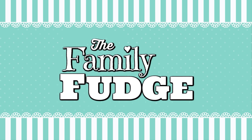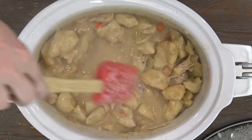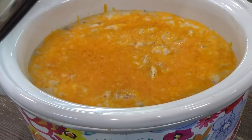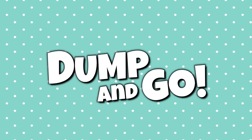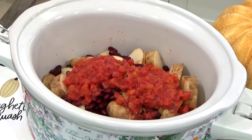Hey everybody, welcome to the family fudge and welcome to Crocktober. In today's video I'm sharing four super cozy crock pot dinners that are perfect for fall. These recipes are some of my family's all time favorites. They are all budget friendly and they are all pretty much dump and go, which makes them super quick and easy to put together.